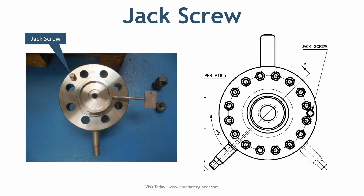The jack screws are drilled on the flange circle center line at 90 degrees to the tap hole. They are used to facilitate separating the flanges for inspection or replacement of the orifice plate and gaskets.